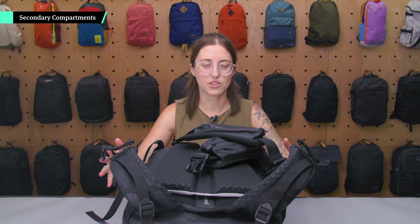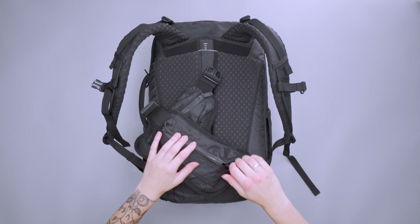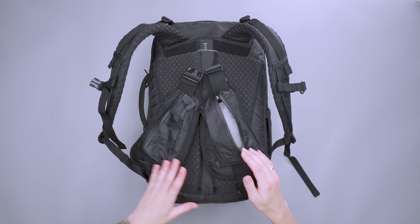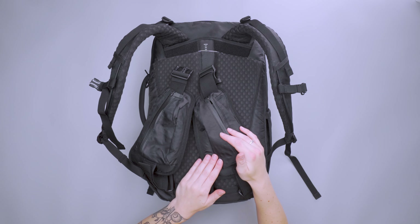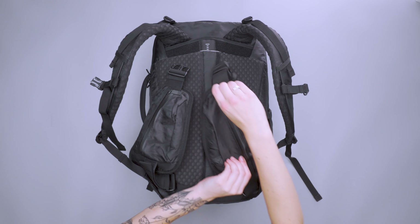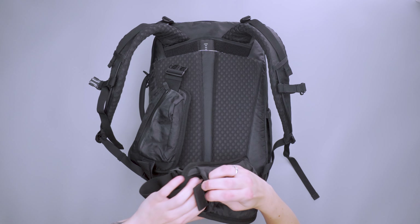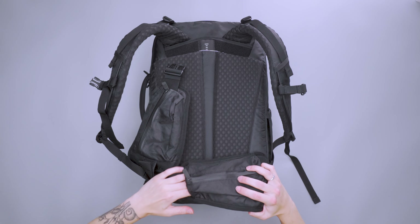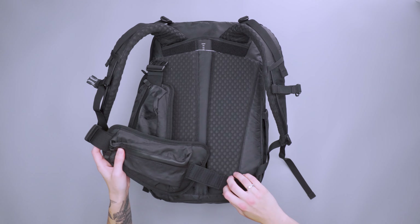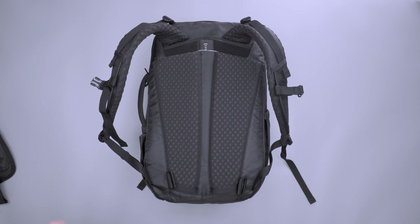Going through the external pockets, I'll start with the hip belt. There's a decent-sized pocket on both sides of the hip belt — you can stick a snack or a phone in here; an iPhone 13 fits. It comes off pretty easily if you don't want to use it. All of the strap adjustment tucks underneath that pocket, so you don't have a bunch of extra strap flying around, which gives it a sleek look. I'll take them off and move them to the side so we can look at some other pockets.